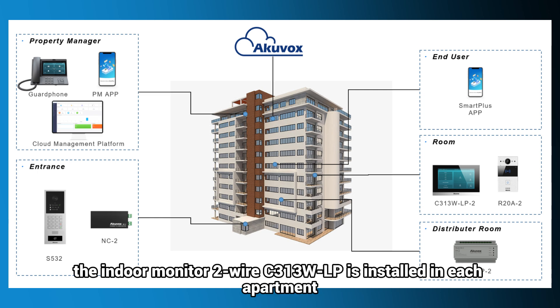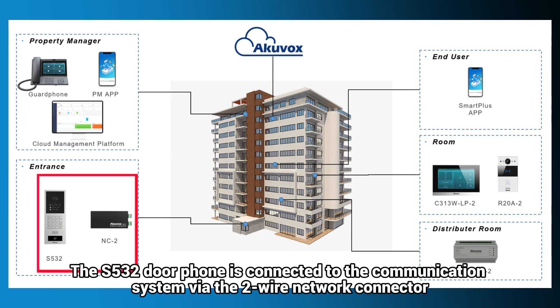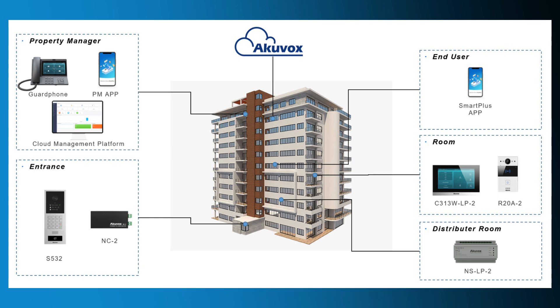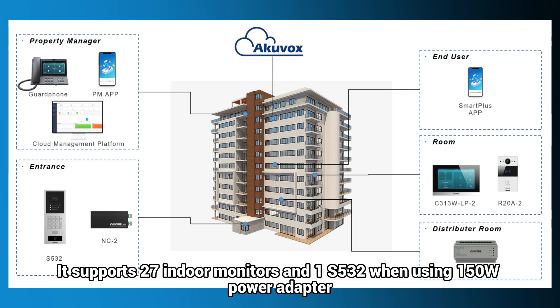In this solution, the indoor monitor two-wire CE3-13WLP is installed in each apartment. The indoor monitors in this building are powered by a single two-wire network switch and NSLP2. The S532 door phone is connected to the communication system via the two-wire network connector. The NSLP2 supports 30 indoor monitors, or 29 indoor monitors and one AR20, or 27 indoor monitors and one S532 when using one 50W power adapter.